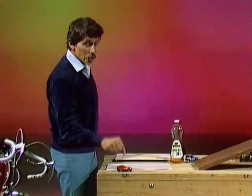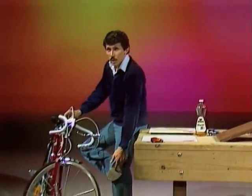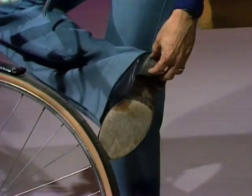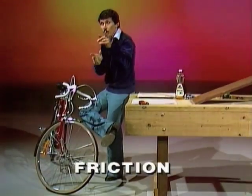A friction car. But the trouble with toy cars, real cars, bicycles, and shoes is that things wear out. The tires, the rubber tires, the leather on the shoes, the rubber heels on the shoes — all slowly but surely wear out because things are scraping on the ground. Friction.